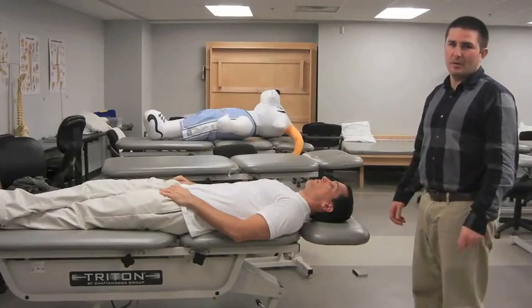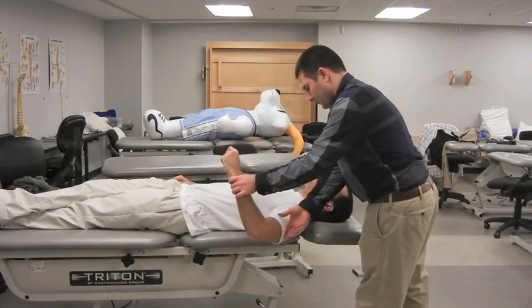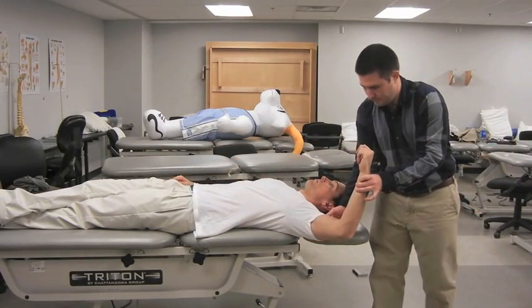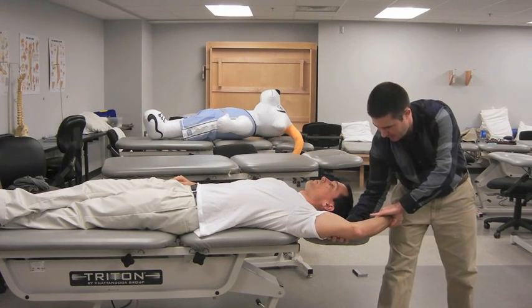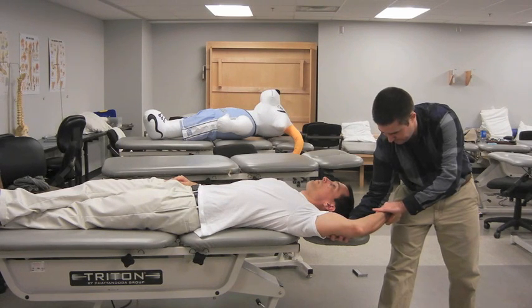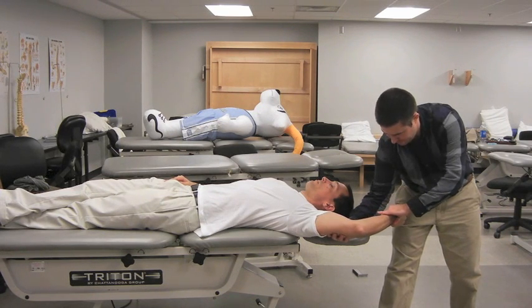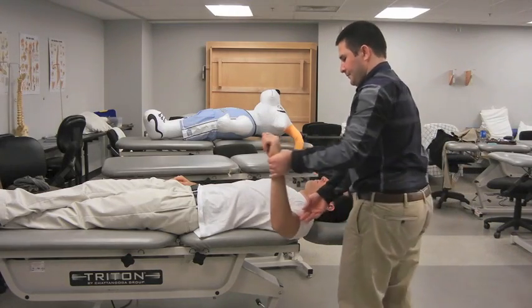The examiner places the patient's shoulder in 120 degrees of abduction, the elbow in 90 degrees of flexion, and the forearm in supination. The examiner moves the patient's shoulder to end-range external rotation, or the apprehension position. The examiner then asks the patient to flex his or her elbow while resisting this movement. A positive test is indicated by a reproduction of pain during resisted elbow flexion.